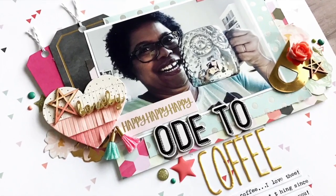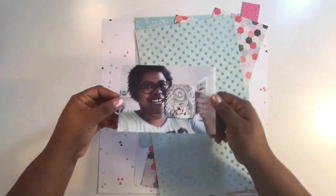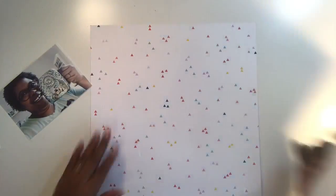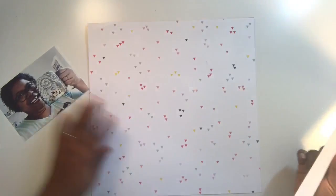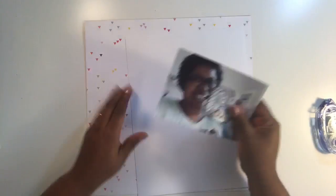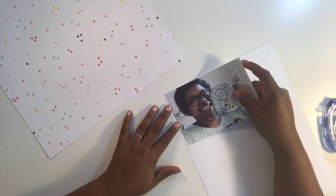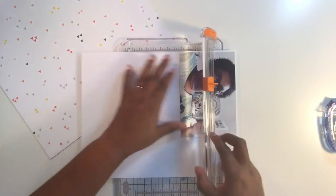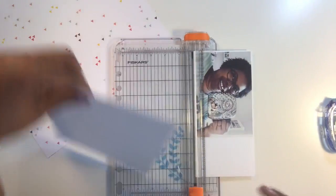Hey everybody, I am back with another process video — finally! You guys are probably asking where I've been, and I will explain all of that in my scrappy chat that I'll post either today or tomorrow. I've been part sick and part dealing with family stuff, but I am so glad to be back. I lost my creative mojo there for a second but kind of found it this weekend, so I'm really excited. I know you guys have been waiting, so thanks for being so patient.